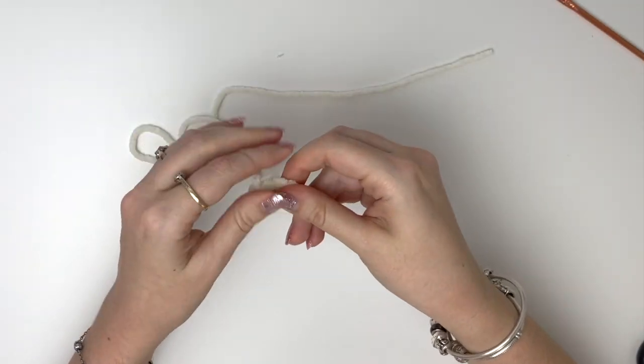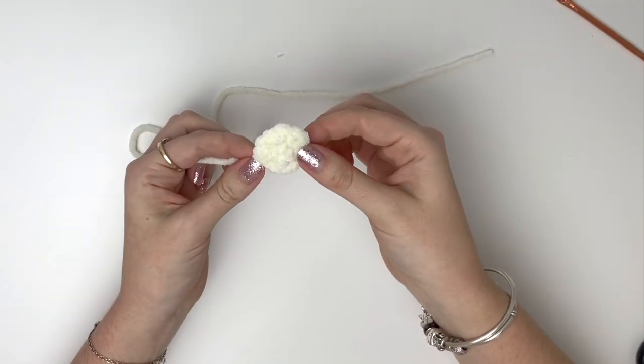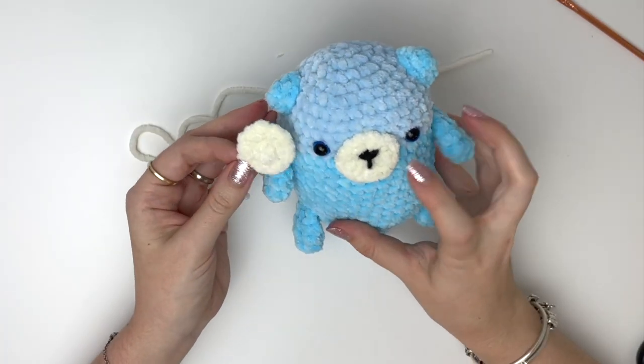I'm going to embroider the nose and mouth after the piece is assembled, but you can do it now if you prefer.